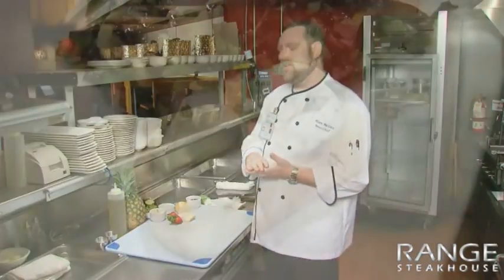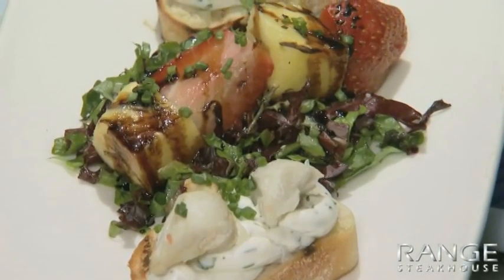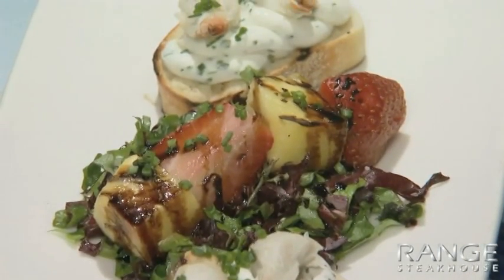Welcome everybody to Harrizak Chimp Casino here in Maricopa, Arizona. My name is Alan, I am the range sous chef here. Today we're going to work on a herb and goat cheese crostini with crab and a charred fruit salad.